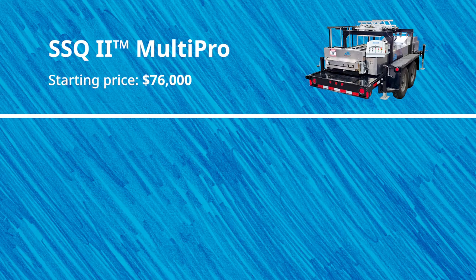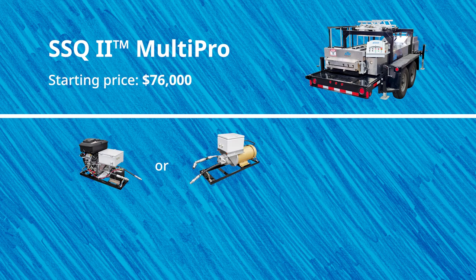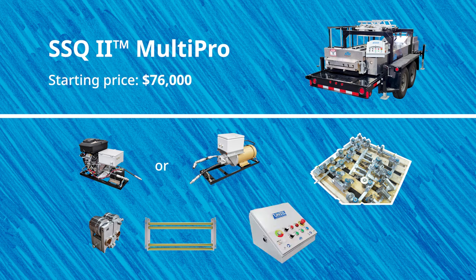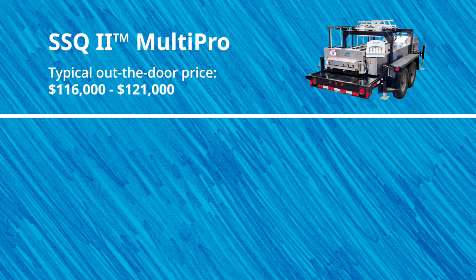Let's jump into the prices starting with the SSQ2 MultiPro roof panel machine. The starting price of the SSQ2 is $76,000 but only includes the machine with hydraulic drive and shear, your choice of gas or electric quick change power pack, your choice of one profile tooling set, choice of bead, v-rib or striation rollers with frame, and manual controller.